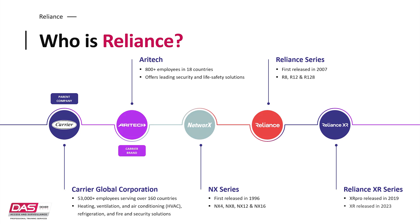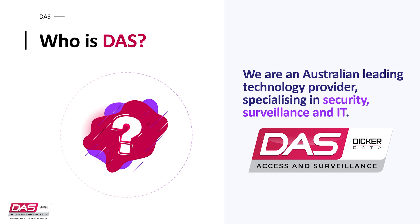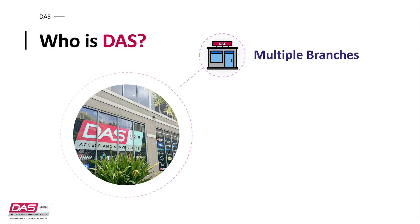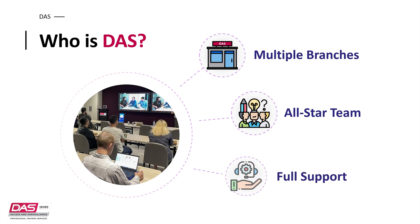Before I get into the features of the Reliance XR series, I'd like to spend a moment talking about who we are at DAS and our relationship with the Reliance product. We are an Australian-leading technology provider that specialises in security and surveillance products. We have multiple trade counters around Australia which allow you to come in and pick up products when you need them. If you have any inquiries, you can always speak to our friendly team members who can help with picking the right products. Behind that, we have an all-star team that supports all areas — from account managers for larger purchase quantities, our own training team with certified courses or on-demand sessions tailored to your needs, and our technical support teams which can support with your resolutions, including warranty and replacements.